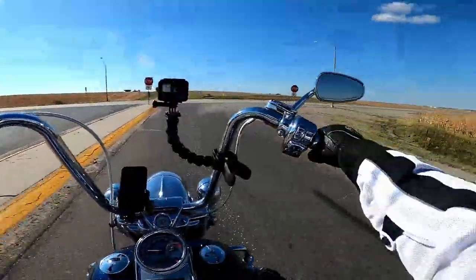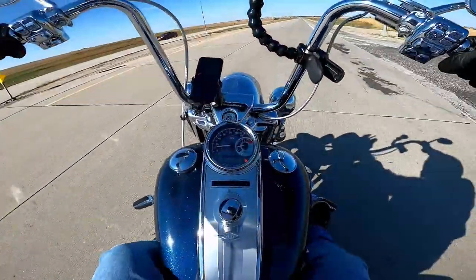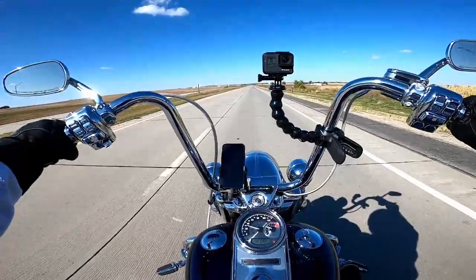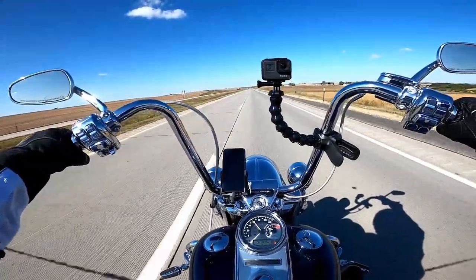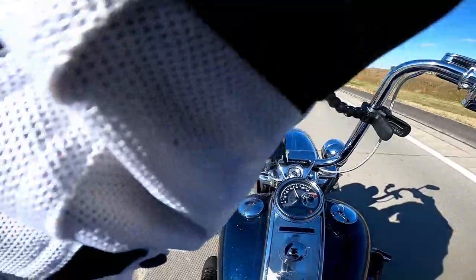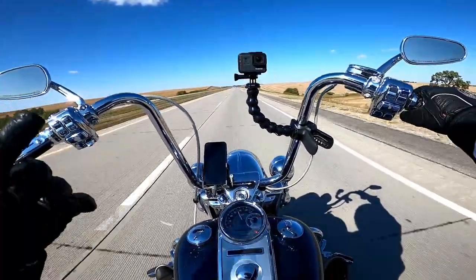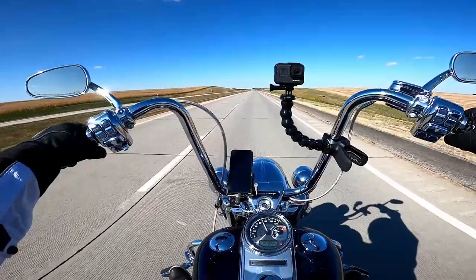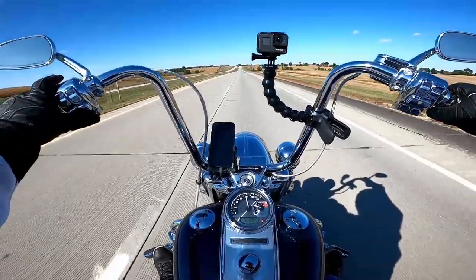Another thing about this helmet is the visor — it's dark, it's a good dark. There are times in the evening when you're riding right into the sun and I want to do like what we used to do in the old sport bike days — put a black piece of tape across the top so you can put your head down and block the sun. I have ridden in this helmet with sunglasses on too; you can do it but it's not the most comfortable thing. That's one of the best things about wearing a full face helmet — you don't have to wear glasses or goggles.